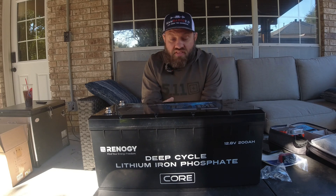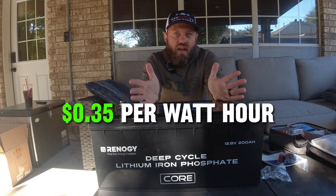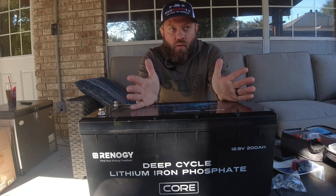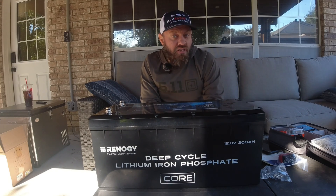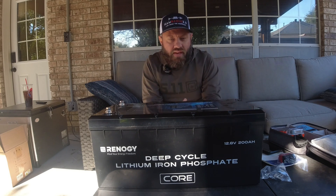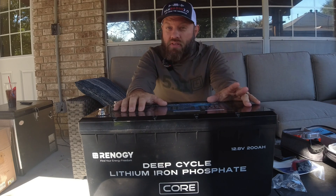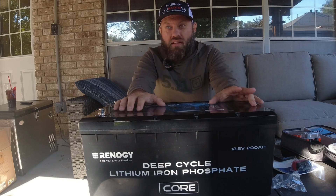The dollar per watt hour with the sale on this one is about 35 cents per watt hour, which is pretty good. On the normal price, it's 39 cents per watt hour on their older version. The dimensions of the battery are about the same — they say it's roughly a 4D battery size. However, this one weighs about 13 pounds less than its predecessor.